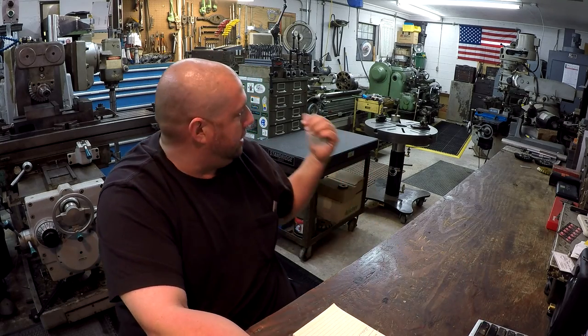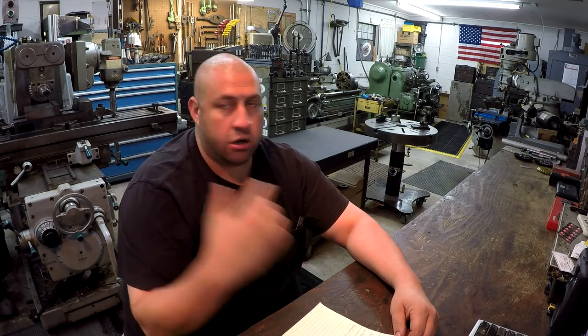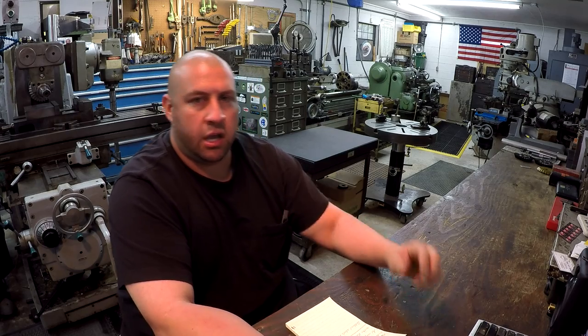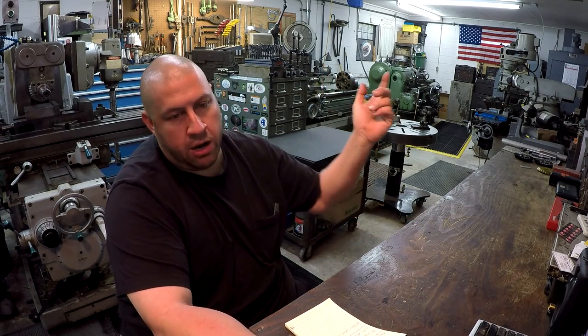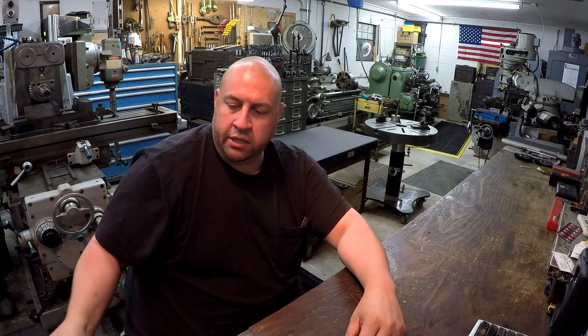I'm going to take you down there and we're going to talk about the lathes. Last episode when I was talking about the electrical in here, the three-phase power, I had a couple guys ask me about my air compressor. We'll walk outside and I'll give you a peek at the air compressor and show how I've got my lines running.